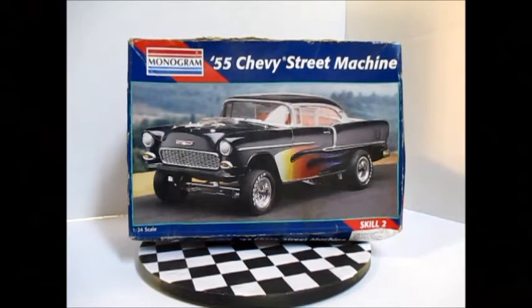Hey everyone, Wayne back again, and I just want to do an intro video into the 2016 Tom Daniels build.